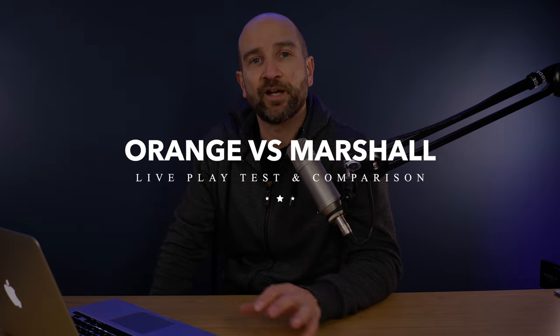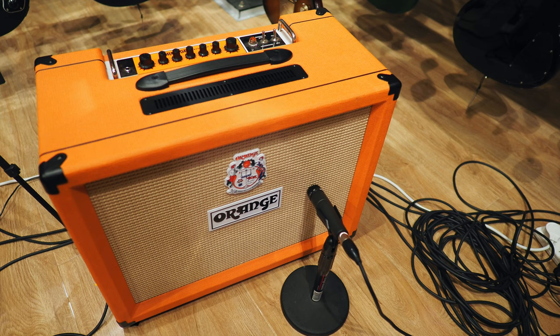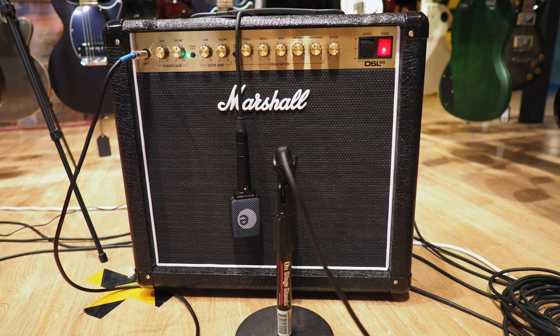Welcome back to the channel folks, my name's Shane. This is part of our Keys to the Guitar Shop series that we showcase here on the In The Blues channel, and in today's video I'm going to be comparing the Orange Tremlord 30 — the 30-watt valve amplifier — up against the Marshall DSL 20CR.